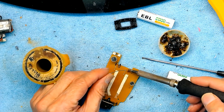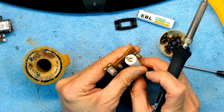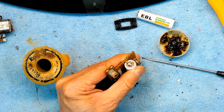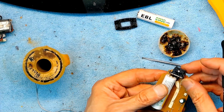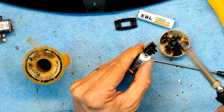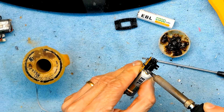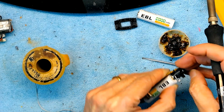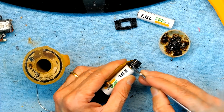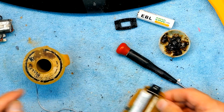Put some solder on the contact and then solder it. That's it — less than a second and the solder is done. If you reach two or three seconds the battery will explode on you, so keep that in mind. Each contact: less than a second. Now on to the second battery.